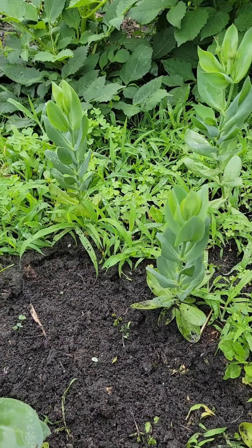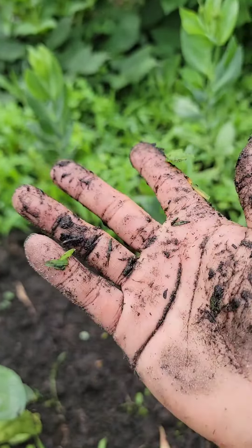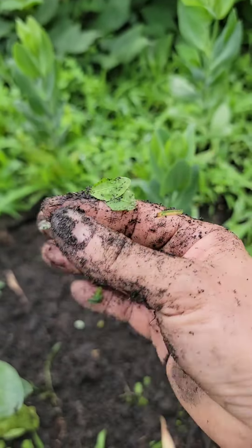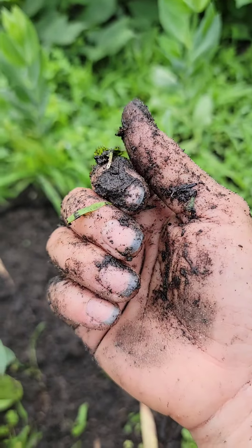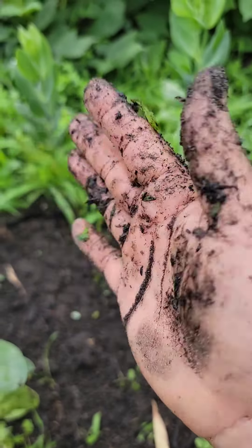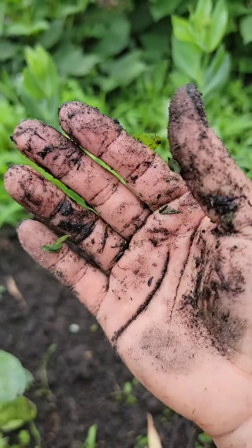Oh, goodness. Just look at my hands. I did not wear gloves because I'm just walking around the garden. This is why my nails are not good in the summer — it's totally full of dirt. What fun as a gardener! It's a task. A fun task.